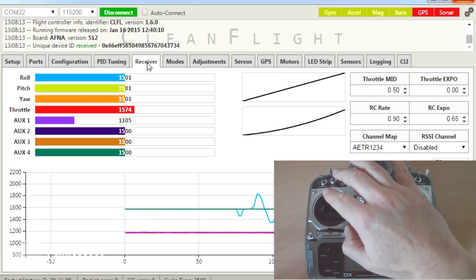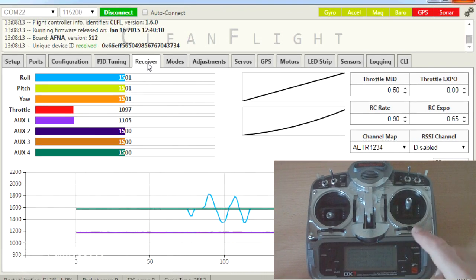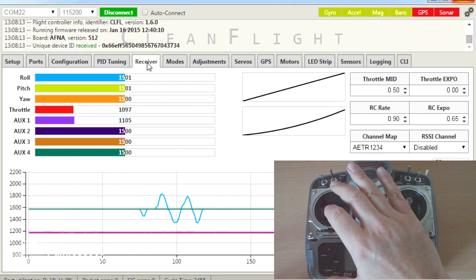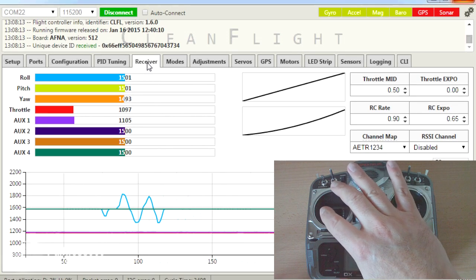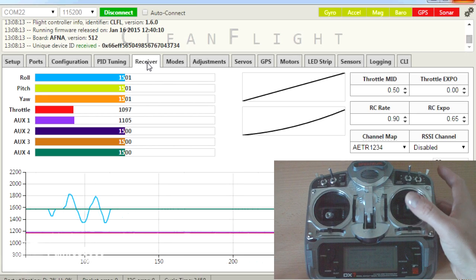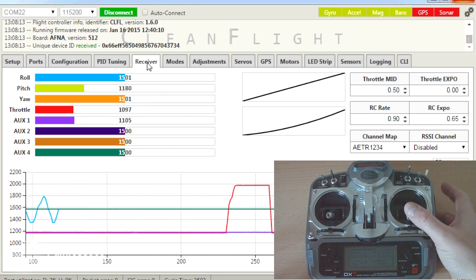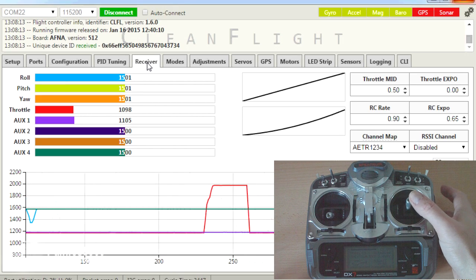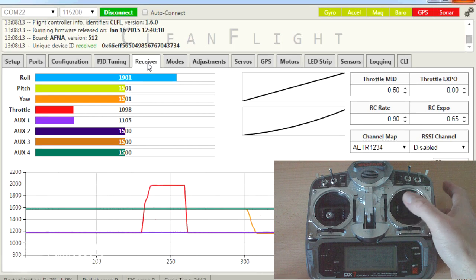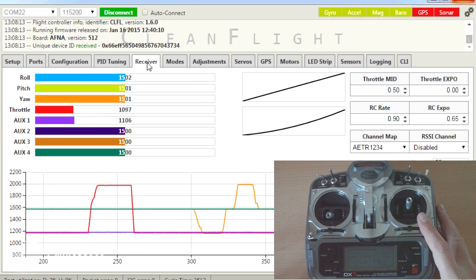The throttle is high when it's up and low when it's down. This is obviously a Mode 2 radio so the throttle is on this side. The rudder is low when it goes to the left, high when it goes to right. The elevator is high when it goes forward and low when it goes back. And the aileron is low when it goes left and high when it goes right. You need to double check that all of those are working properly.